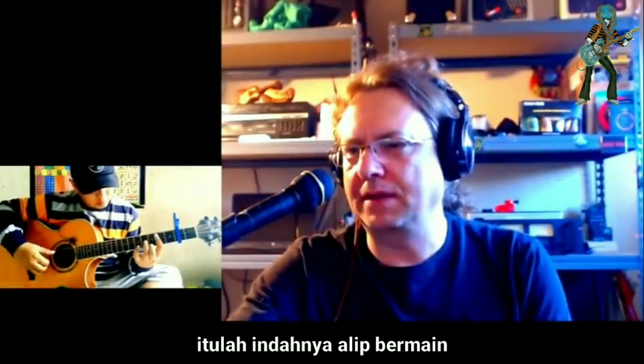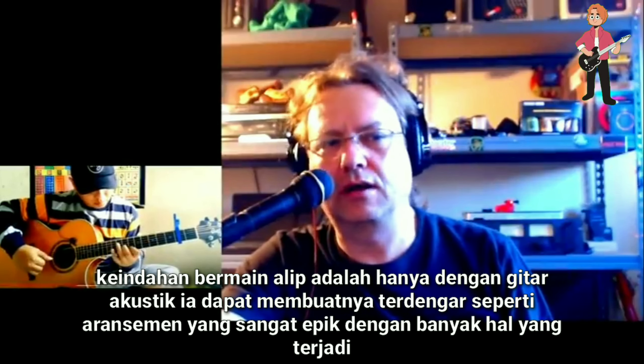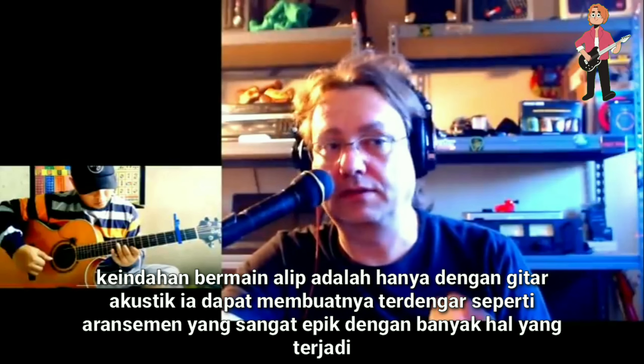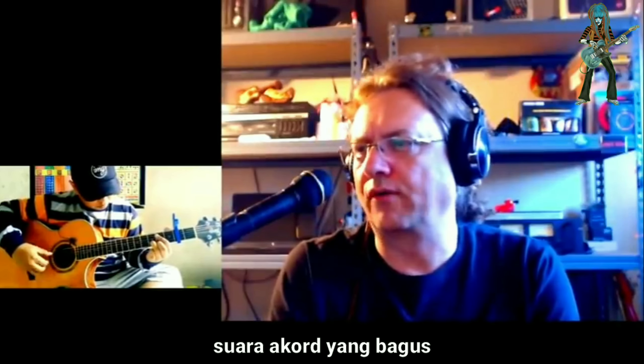That's the beauty of Elite Batara's playing. The beauty of his playing is that with just simply an acoustic guitar, he can make it sound like a really epic arrangement with a lot going on. Nice chord voicing.